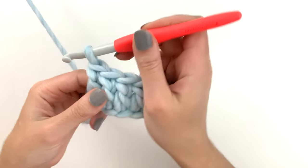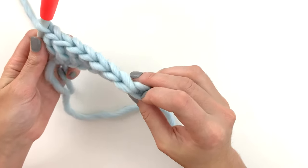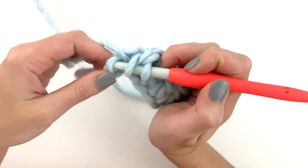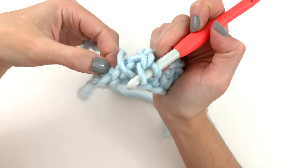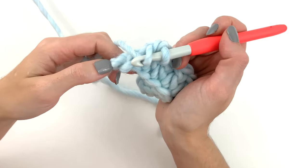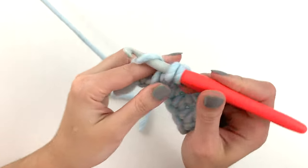So why am I working into the back bump? I work into the back bump so that the V stays visible on this edge of the work, which looks just like the opposite edge. A lot of times beginners will work under the front loop only — that's the loop closest to you. So taking a quick look: the front loop only, the back loop only, and then the back bump. For this last stitch of the row you can also see the slip knot here — that'll just be visible on the first row. Yarn over, go under that back bump, yarn over pull through, yarn over pull through two, yarn over pull through two.